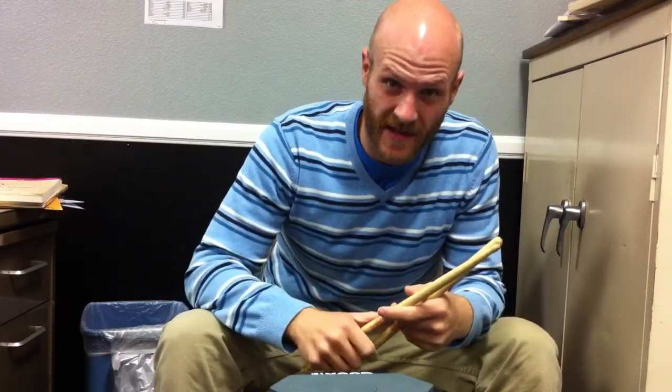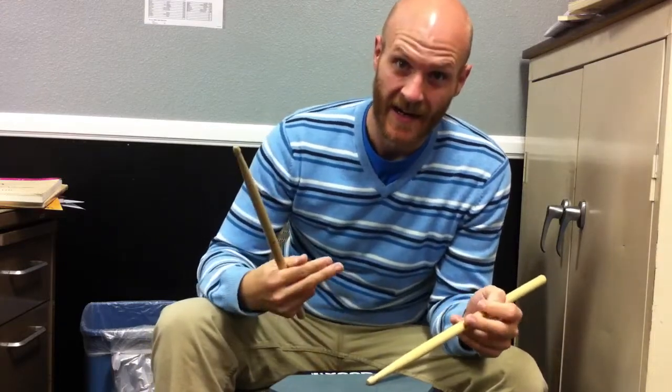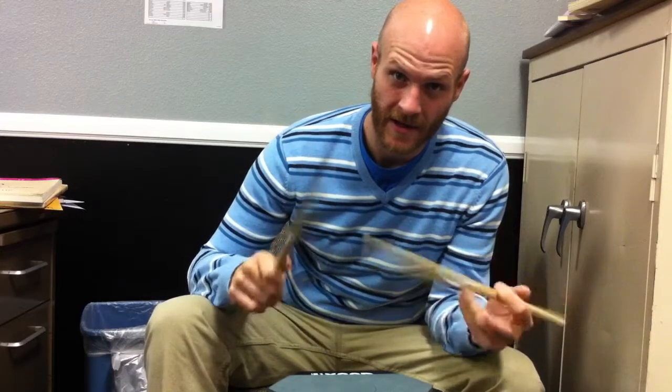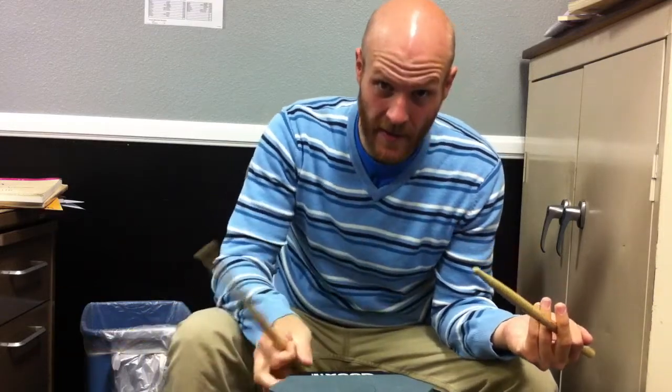The exercise is super simple. It's just like a hug-a-dig-a-burr type of exercise, which is a marching exercise. It's normally a grouping of 16th notes — one, e, and a — and then a grouping of 32nd notes, but using diddles — one, e, and a. So the hug-a-dig-a-burr is: hug-a-dig-a-burr, one, e, and a, one, e, and a. That's the normal hug-a-dig-a-burr.